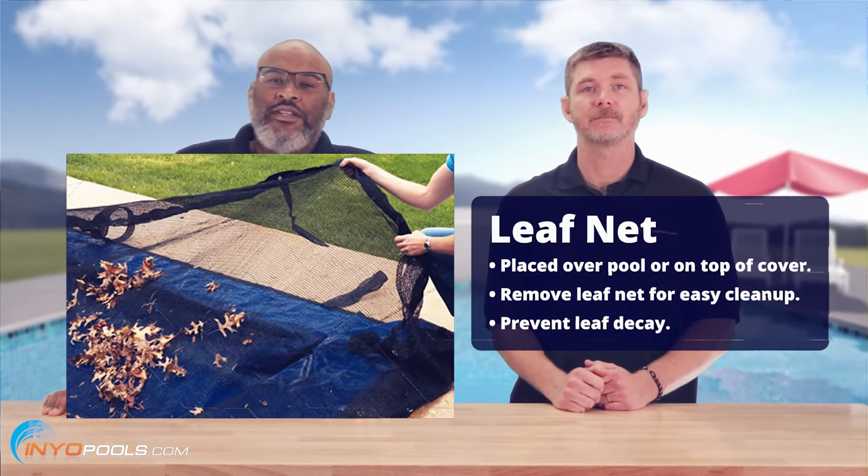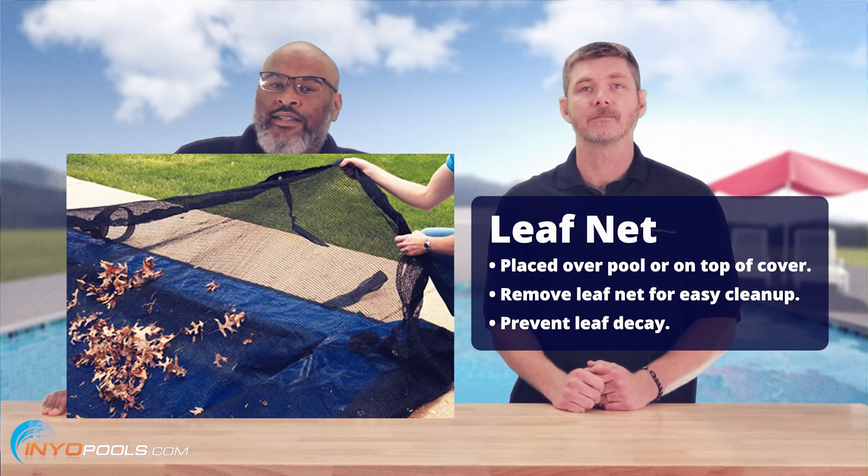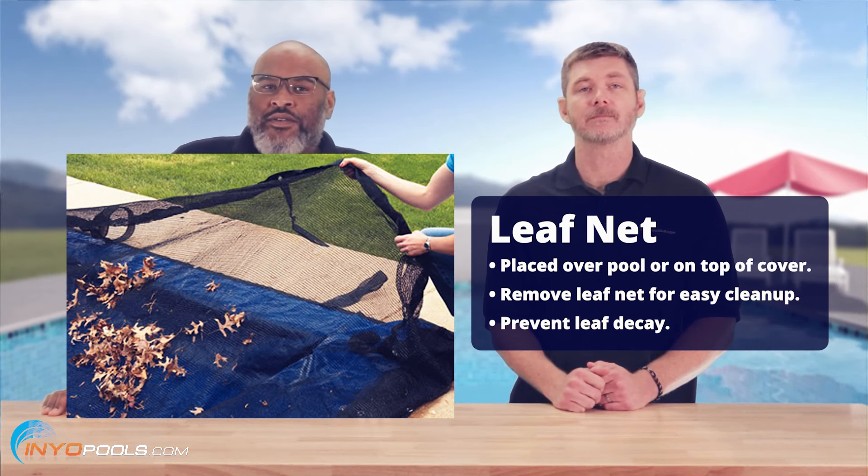If you want to prevent leaves from falling into the pool, consider a leaf net. The net can be stretched directly over the pool or placed on top of the winter cover. Once the leaves are done falling, simply remove the net for easy cleanup. This prevents debris from decaying on the winter cover, helping to extend its lifespan.